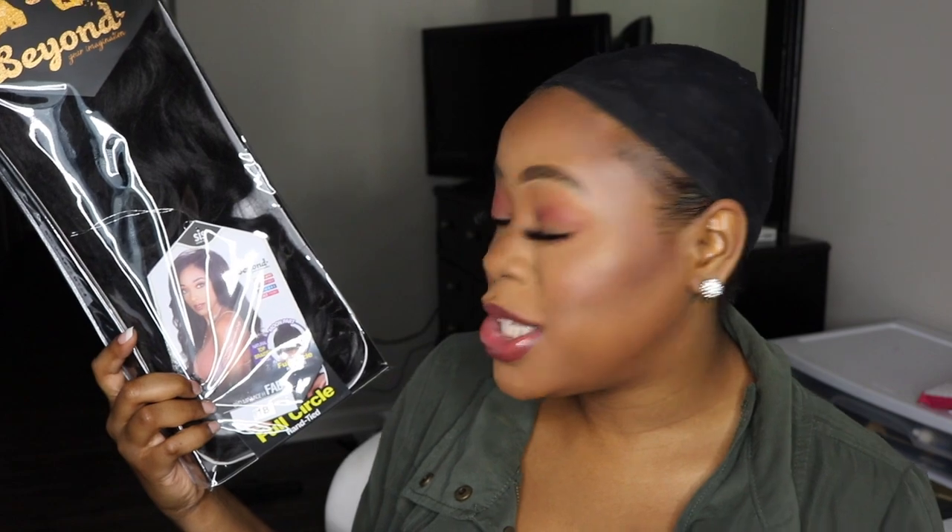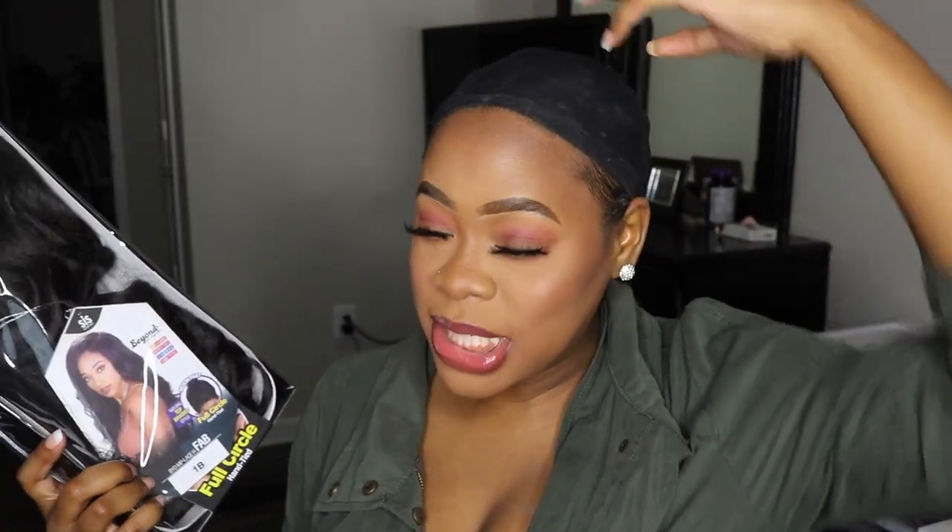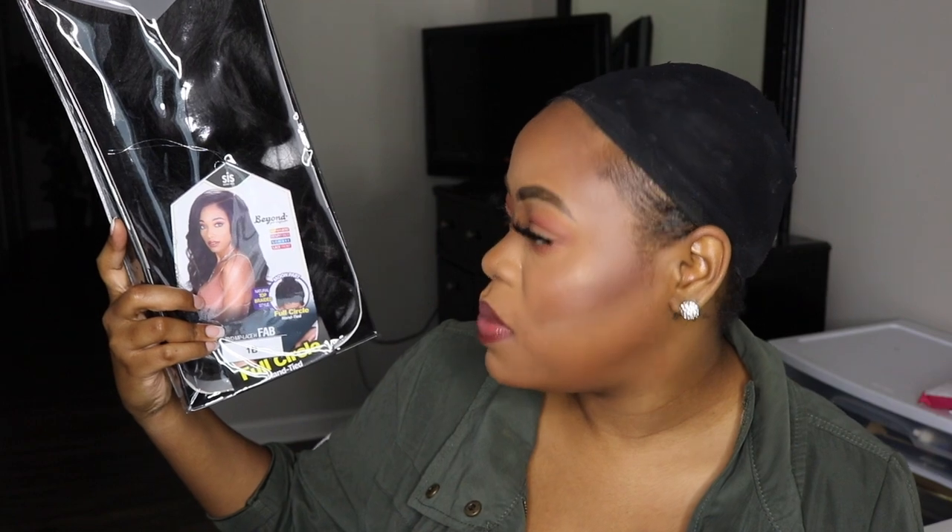It's a moon part, so it has like a curve to it. I have never tried any wig with a moon part type curve. So I'm very excited to try it out. It can also be worn right in the middle, or you can wear it kind of pinned up a little bit. I love the fact that it has versatility. So that is what we are going to be reviewing today. Super excited to try it.